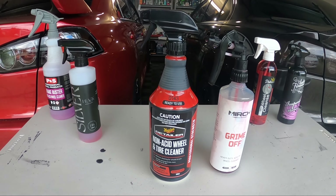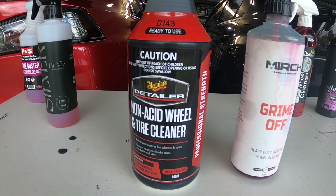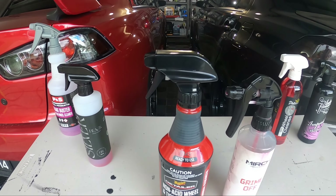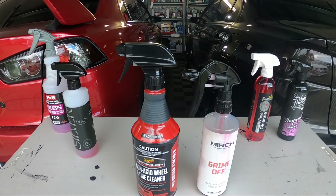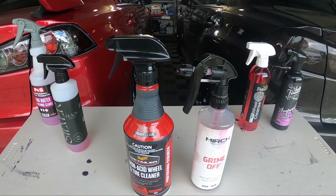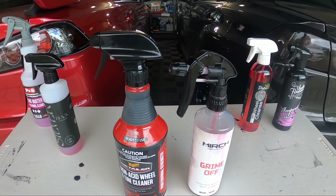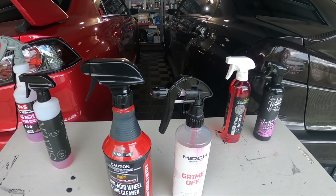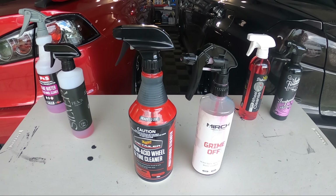So the Meguiar's here is the 946ml ready-to-use. I really do like it — it's got a good spray trigger. You can pick it up from Repco for around $35; generally on sale at the moment at $28. You can also get it in a one-gallon, which is 3.8 litres, for $72.